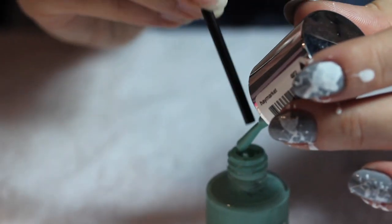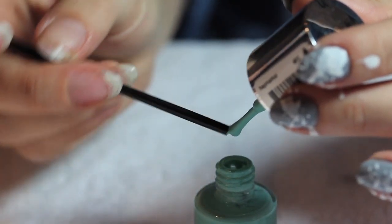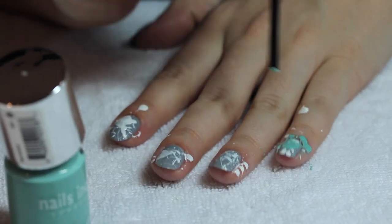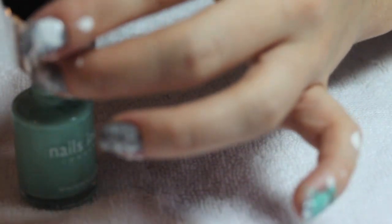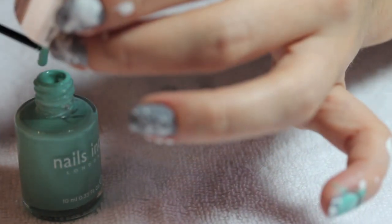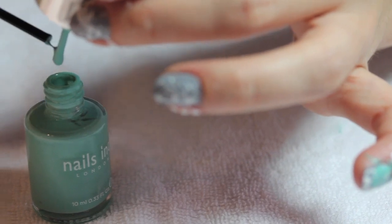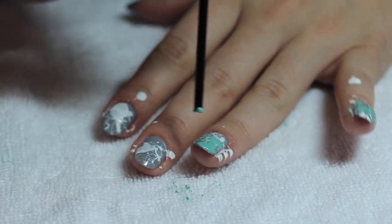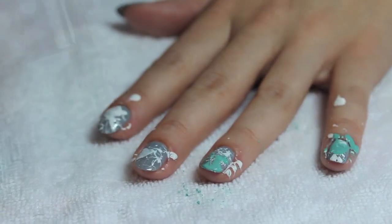Once that color is done drying, you're ready for your next color. We used Nails Ink Haymarket — it's a nice minty color. Get a different straw without any paint on it, dip that onto the end of the brush, and then splatter it across every fingernail like you did with the first color.